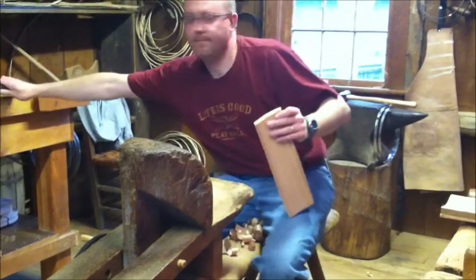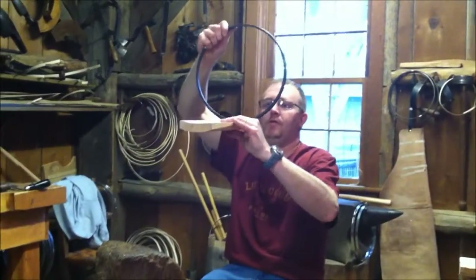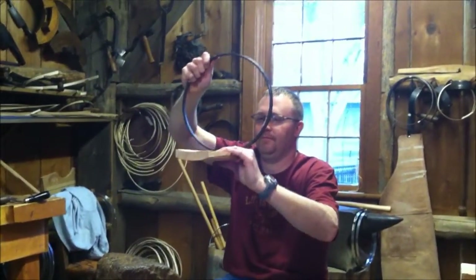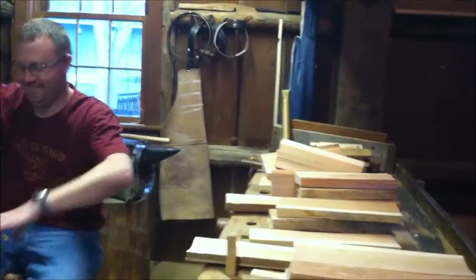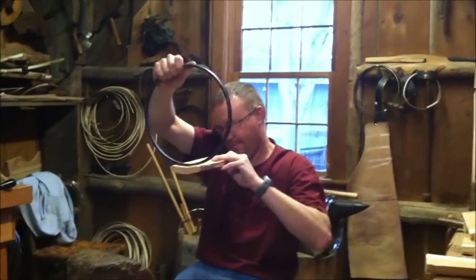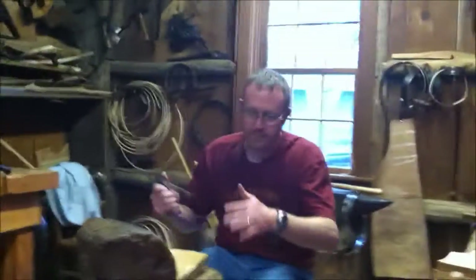Ours is actually over a hundred years old and we use it every day here in the cooper shop — it still works excellent. He's checking his hoop to make sure it's nice and round on the inside, and it looked pretty good. He's got a whole pile here on the bench to get done, but we're early on day one of the second spring class.